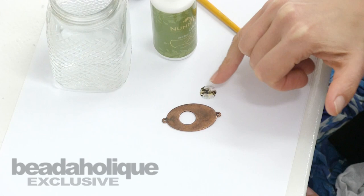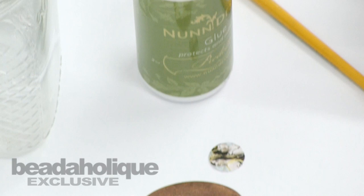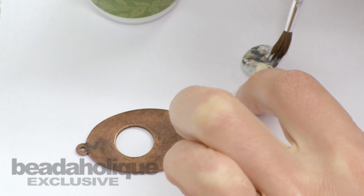Two-part resin will make a piece like this that's porous and translucent if I don't first protect it, so I'm going to use the Nunn Design glue to go over the top of the image. This will allow the image to stay nice and vibrant as we see it here. With a paint brush I'll just apply a small amount of the Nunn Design glue over the top — it'll be milky white at first but then it will dry translucent.